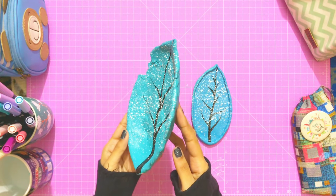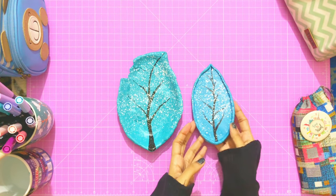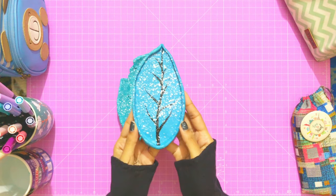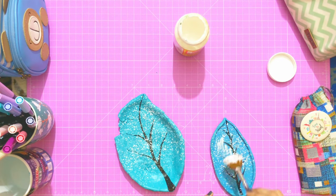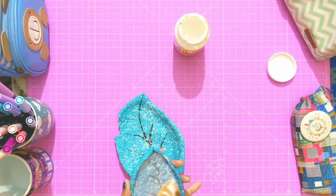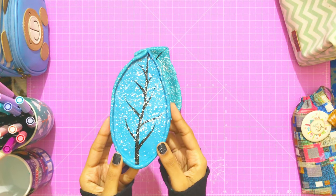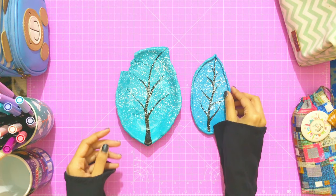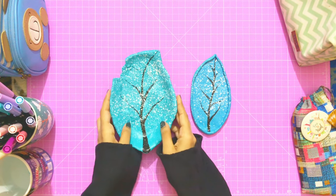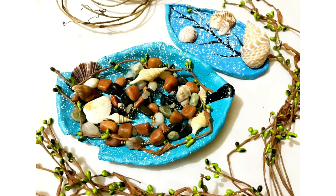I'm so happy with their look. You can use Mod Podge for sealing — I've used it on the smaller one only. It gives a very smooth and shiny look, plus it protects the color from fading. I didn't apply it on the big one as I like its rough texture.